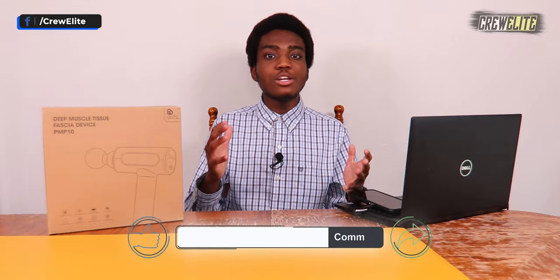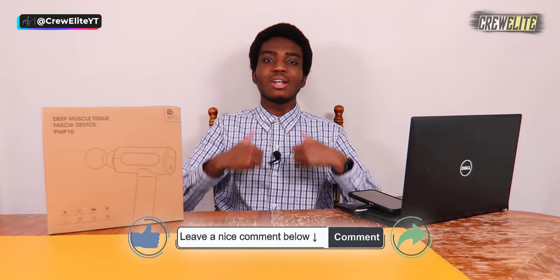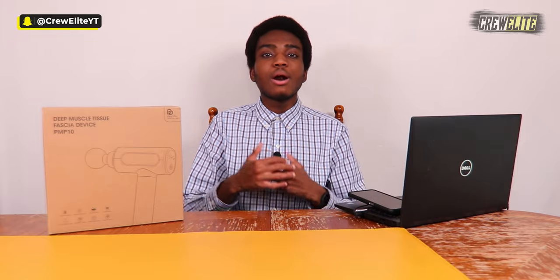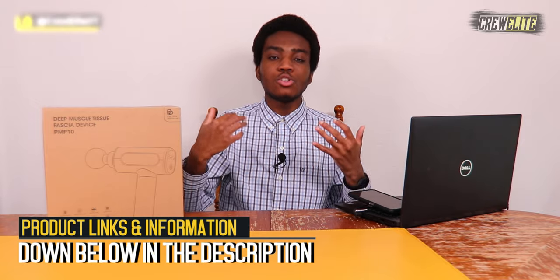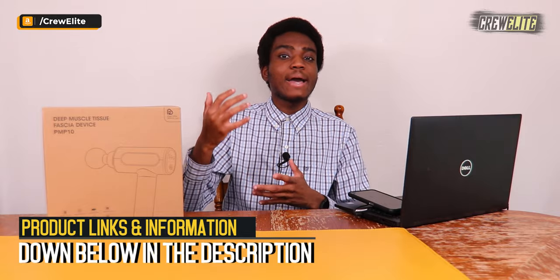Before we get started, make sure you go down below and hit that subscribe button and turn on post notifications to get updates when we upload. If you have any questions or concerns, leave a comment. After watching, slam that like button and share this video with anybody interested in a massage gun. Product information and specifications will be down below in the description. Right now we're going to move to the first look and unboxing portion of this video.